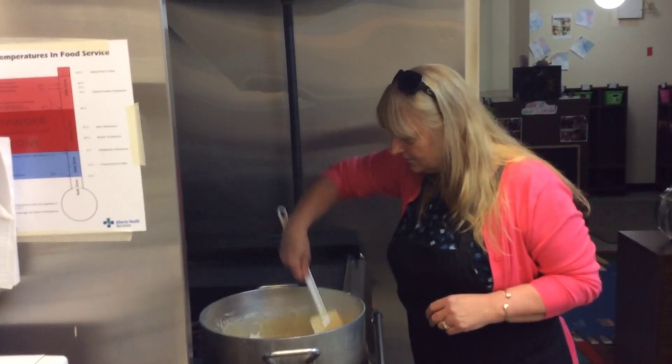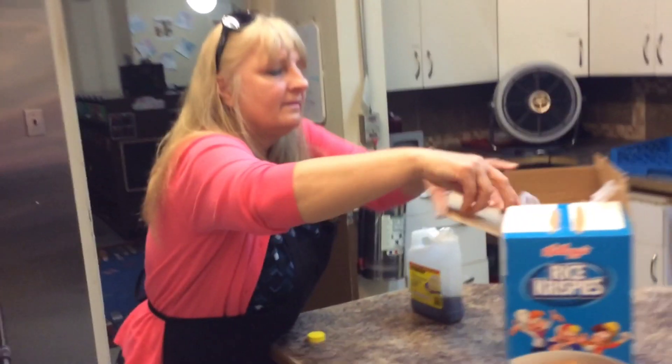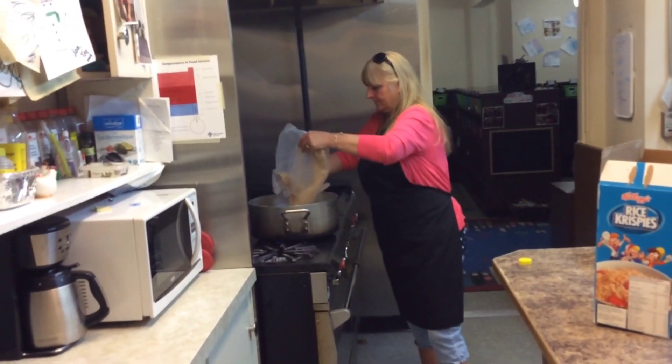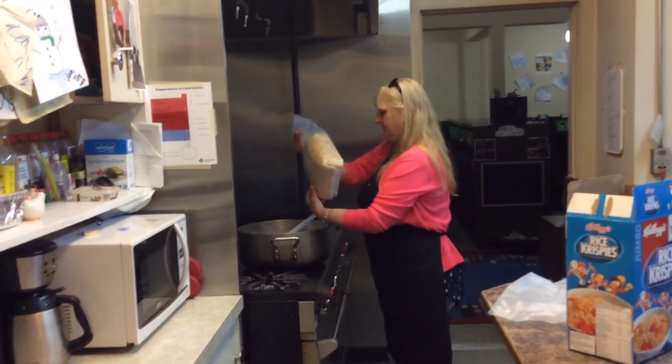Get that mixed up. And then add the cereal. Then you've got to stir it all fast so it doesn't stick.